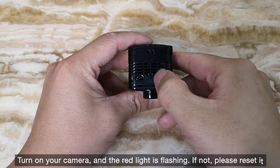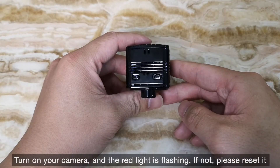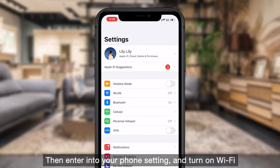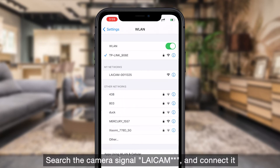Turn on your camera and the red light is flashing. If not, please reset it. Then enter your phone settings and turn on Wi-Fi. Search for the camera's signal "LICAM" and connect to it.